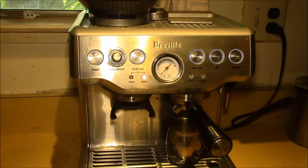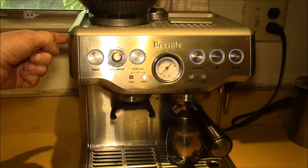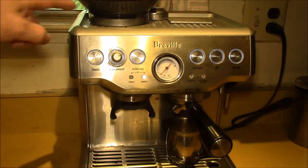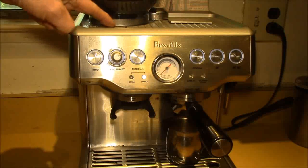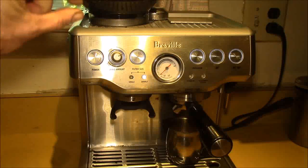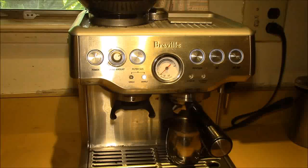One thing to watch for: if you're going to a finer grind, you only want to do that when the grinder is running. Otherwise, if there's any coffee between the upper and lower burrs, you're pushing them tighter together without the burrs spinning, which puts extra stress and strain on the parts.